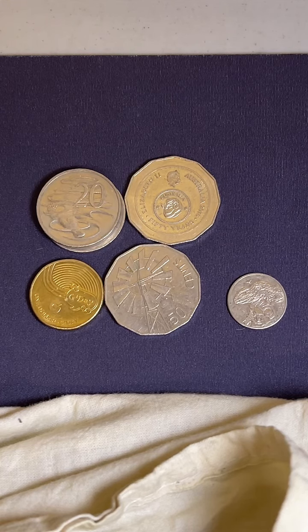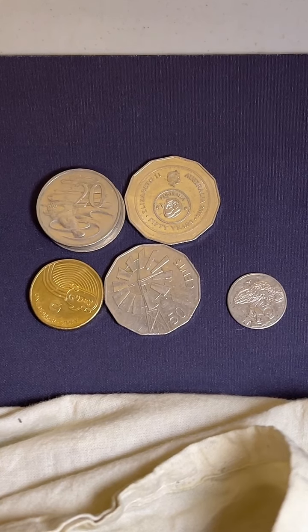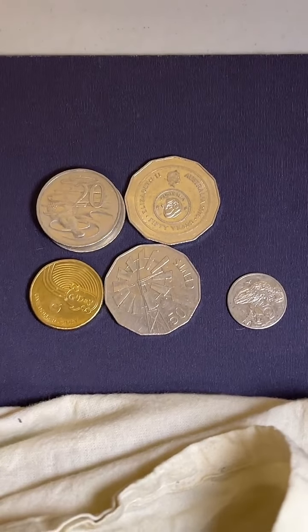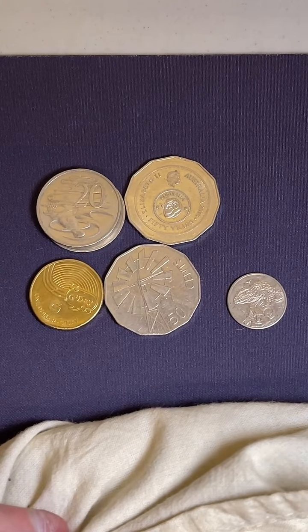Gary, do you have a 1920 square kookaburra penny? No, I don't. Is it AI will do this for you in the future? No, I'll take care of it myself, but I might have the ability to do something like that - I'll look at my own coins.